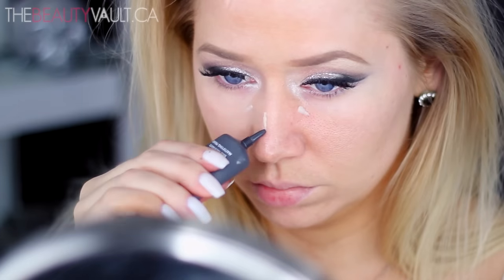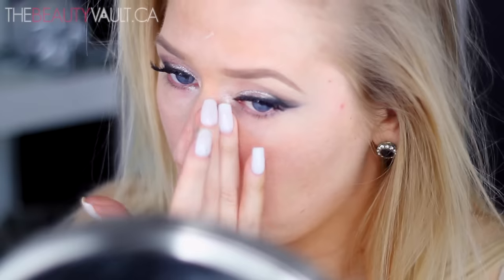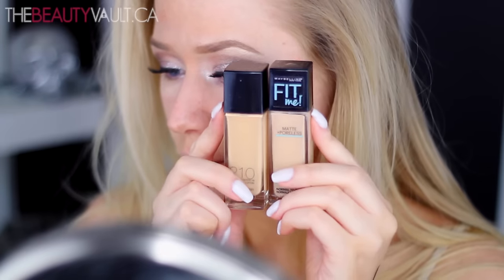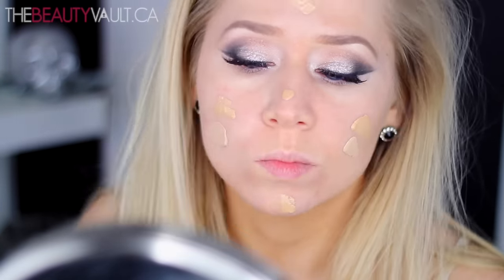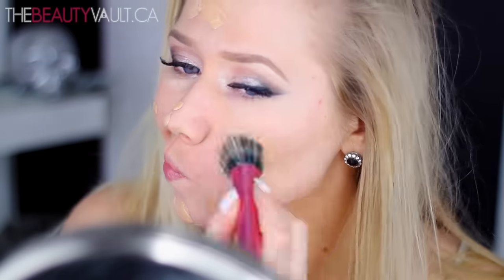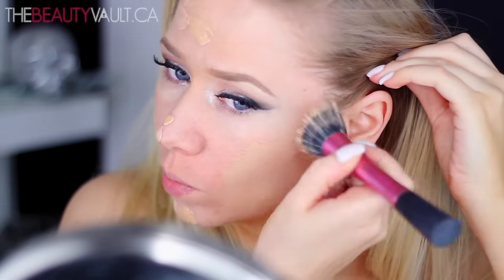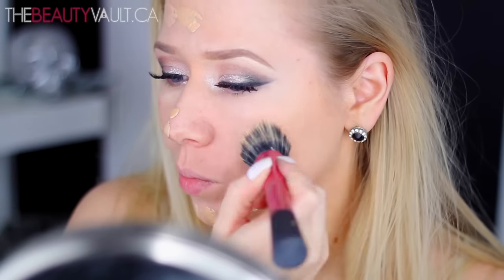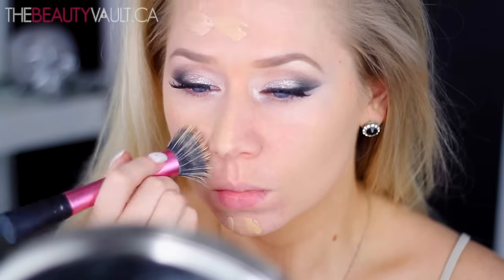Moving on to the face. First, I primed it with the Mattifying Primer by Makeup Forever. And for foundation today I decided to switch things up — I mixed two of the Fit Me foundations by Maybelline. One is the original, the other is the Matte and Poreless, and the only reason I mixed them is because I'm in between shades right now. I do prefer the Matte and Poreless one because the original straight up just makes me look and feel like a grease ball — it actually broke me out a little bit too.